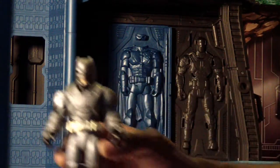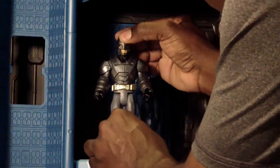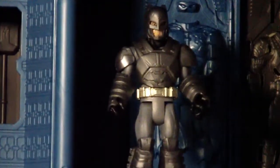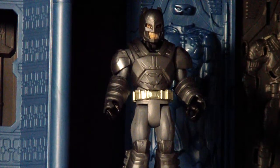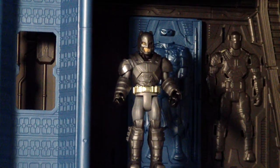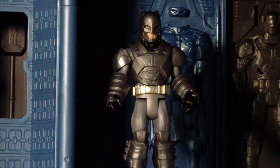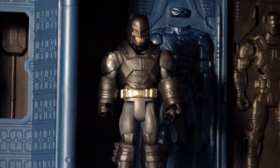It doesn't fit too well, so if you have the armored Batman figure you're probably better off with that. This is the end result — fully armored up. His head articulation is very limited; a ball joint that allowed up-and-down movement would have been really nice. For kids playing with this, the armor pieces will probably pop off occasionally, but it's still a neat concept.